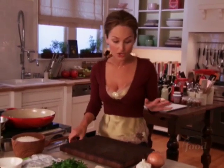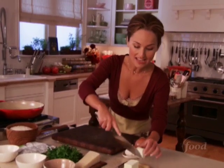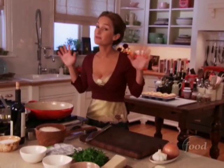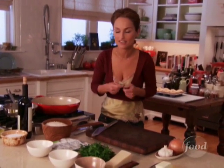Risotto is easier than you think. Most people are a little nervous about making it, but actually it's not that hard as long as you get all your ingredients together. The trick is to dedicate 20 to 25 minutes to actually stir the risotto. That gives it that wonderful creamy texture.